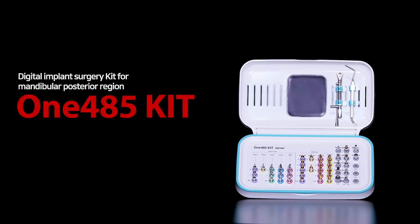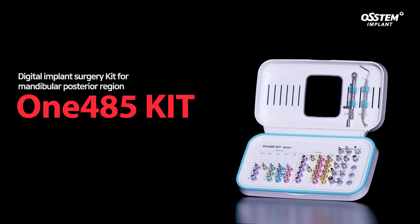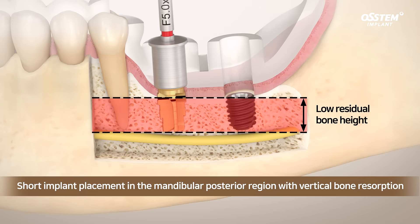Introducing the 1485 kit, the implant surgery kit for a mandibular posterior region. The 1485 kit is used for implant surgery in the mandibular posterior region with vertical bone resorption.